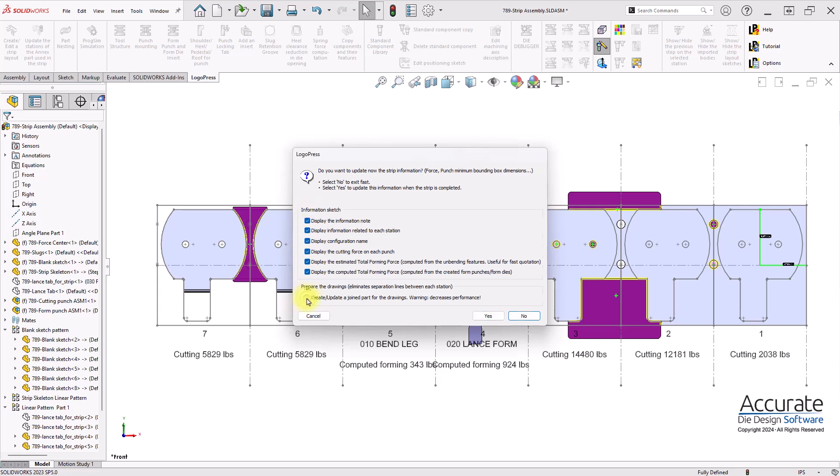And I'll create an information note and also join the parts of the strip into a single part.